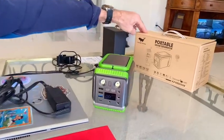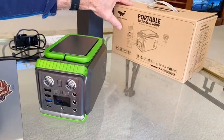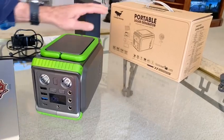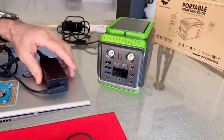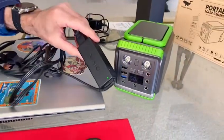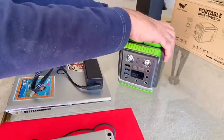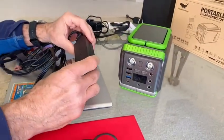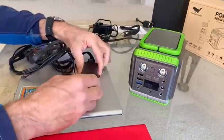We got the portable generator. It has a solar option to make it a solar generator, generating energy from the sun, but we didn't get the panel — we just plugged it in and fully charged it to 100%. You turn on the AC and that little green light coming on shows the computer is getting energy. You can hear the fan from the generator. When you unplug it, the light goes away — so it is working.